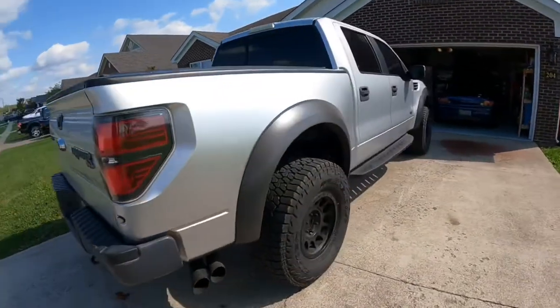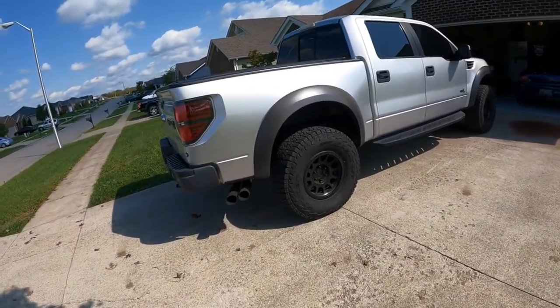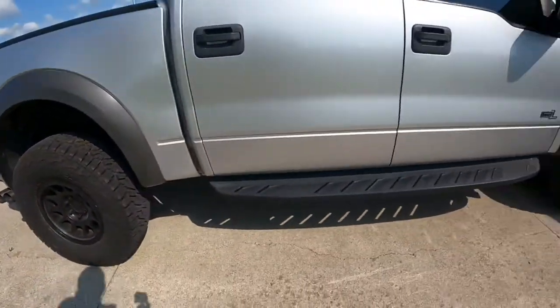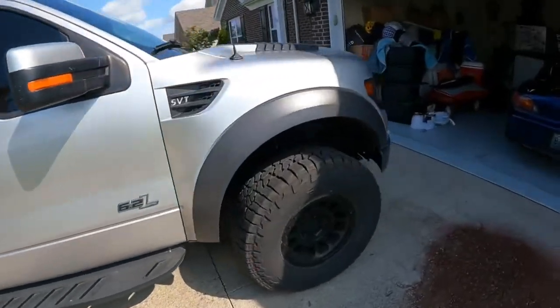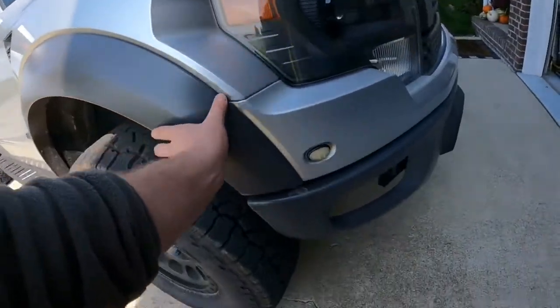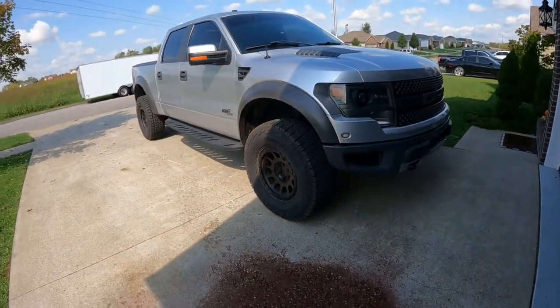Ford did a good job with this truck keeping everything subtle but at the same time everything ties in together. It's got the Fox Racing shocks from the factory. I love this stance so much — I love the wide-body flares, I think they really fit. Everything ties in. It's just a cool truck.